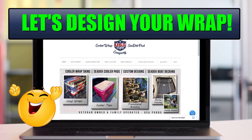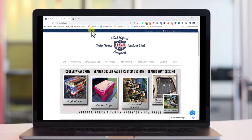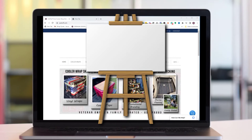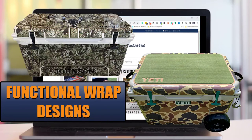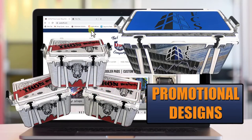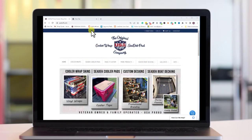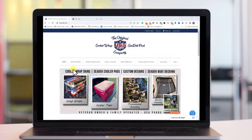Now we get to the fun part — picking or designing your cooler wrap. First, let's visit the usatuff.com website. Think of your cooler like a blank canvas. Do you want a functional design, such as a camouflage wrap if you're taking your cooler hunting? Or maybe you own a business and want to add your company logo or colors to create a promotional wrap? Another option is a fun personalized design that fits your personality or celebrates what you love most.